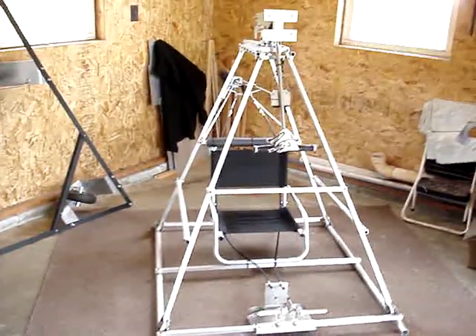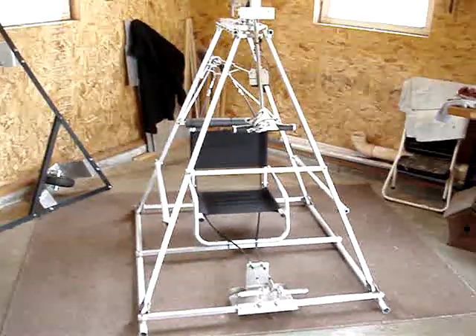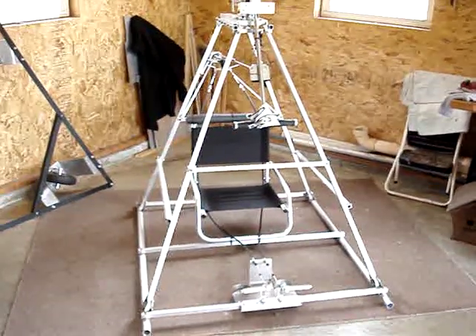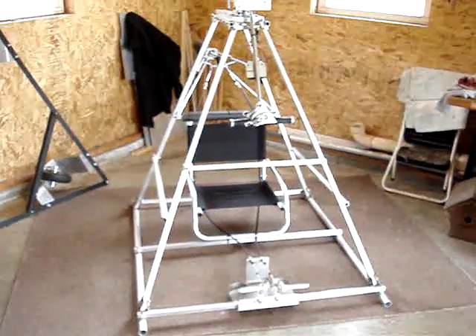We are on video number six in the series — a few have been removed — but what we've done is we've moved from the dragonfly look of the Shoffman style helicopter frame.